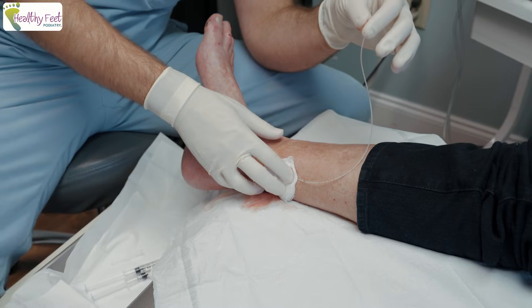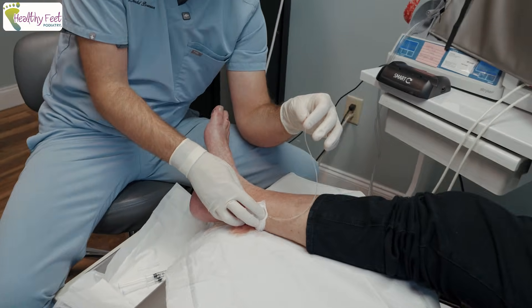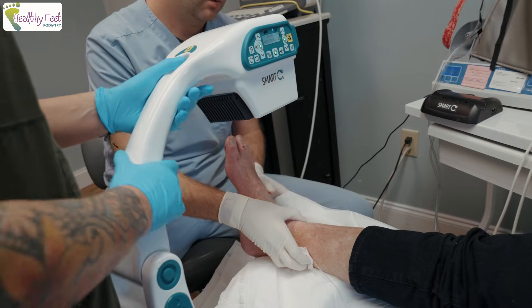I'll do one more X-ray just to make sure we look good, and then we'll just throw a stitch down.